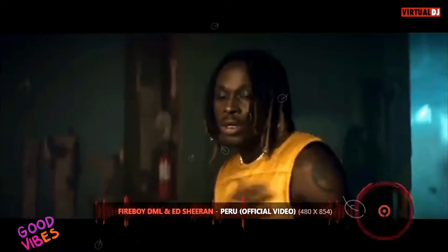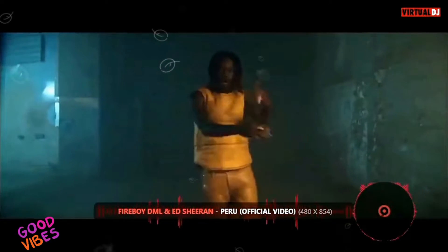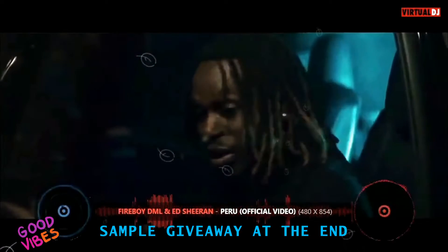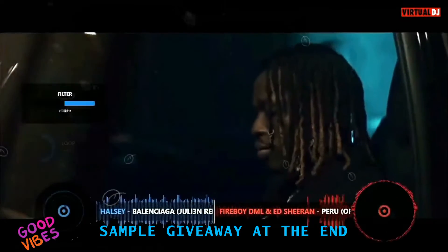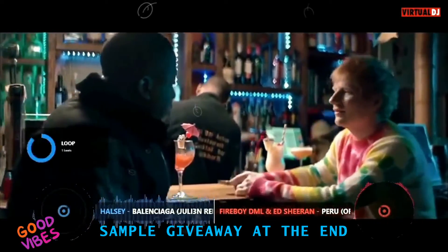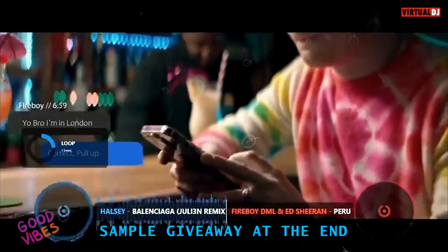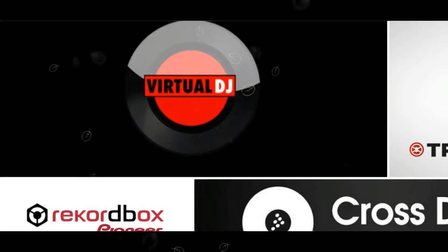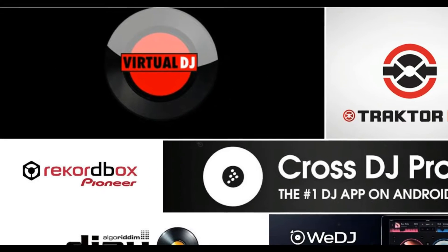In the snippet you just saw, I used three samples but instead of activating them one after the other, I used a simple trick that allows me to combine all three samples and trigger them using one key. Today I'll show you a simple trick that'll make using DJ samplers a lot easier and more coordinated. I'm using Virtual DJ 2021 but you can apply the technique to other softwares.